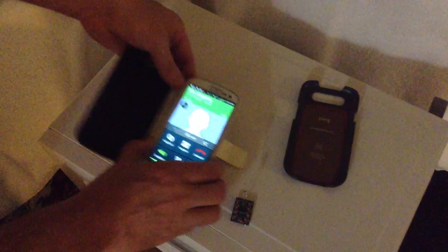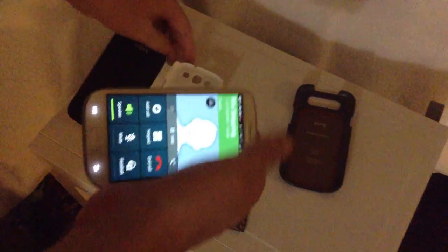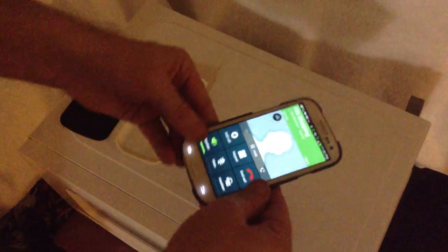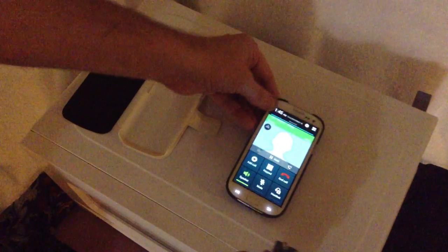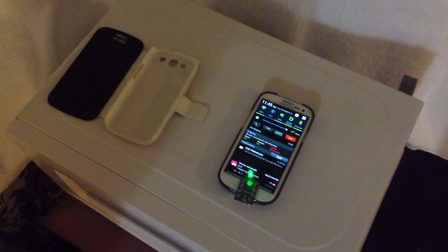Now let's do that to the Pong again, just to be clear. Let the consumers who are watching this and have purchased the Pong — you tell me if you've been played or not. There you go, sitting on top of the phone again.